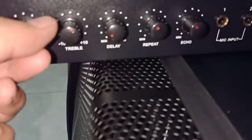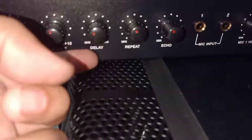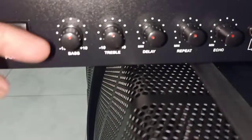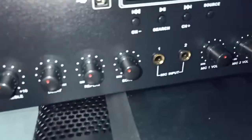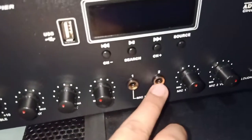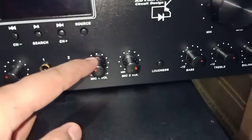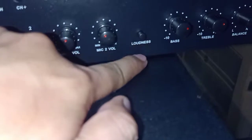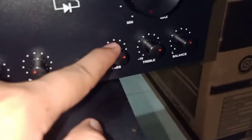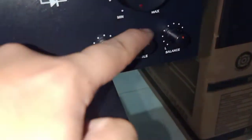Bass. Triple. Ipigata sa microphone — mic settings: delay, repeat, echo. Mic volume. Mic one, mic two. Bass. Ipigata sa music: bass, treble, balance.